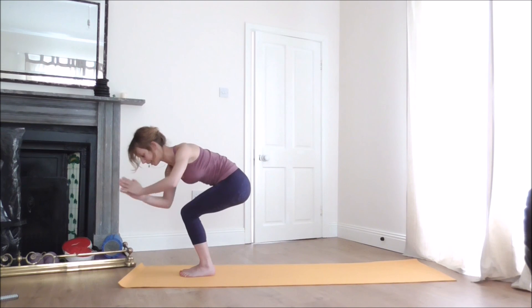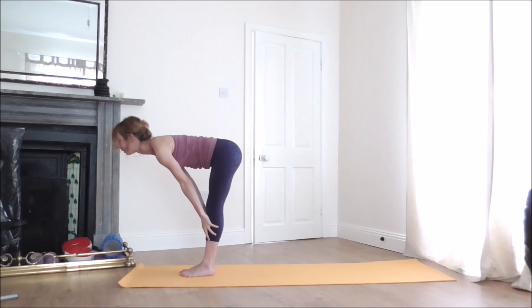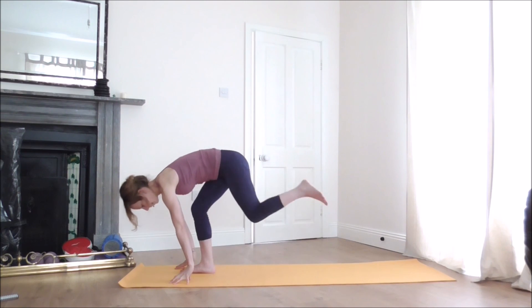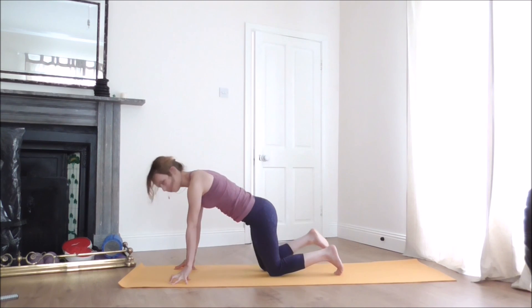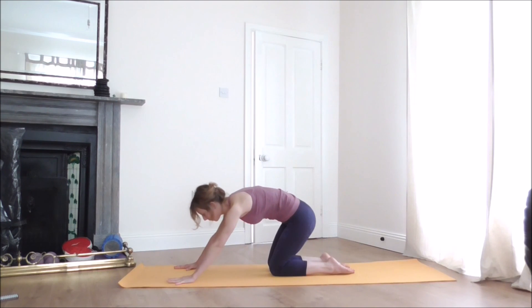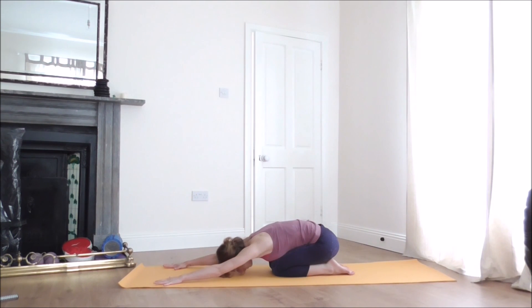Come back to center, release your hands to the shins. As you inhale, straighten the knees and lift the chest halfway up. On the exhale, bend the knees and release your hands to the floor. Step your left foot back, gently release your knees, and move your right knee back. We'll finish in Child's Pose — gently move your hips all the way down to the heels, stretch your arms forward, and release your head to the floor.